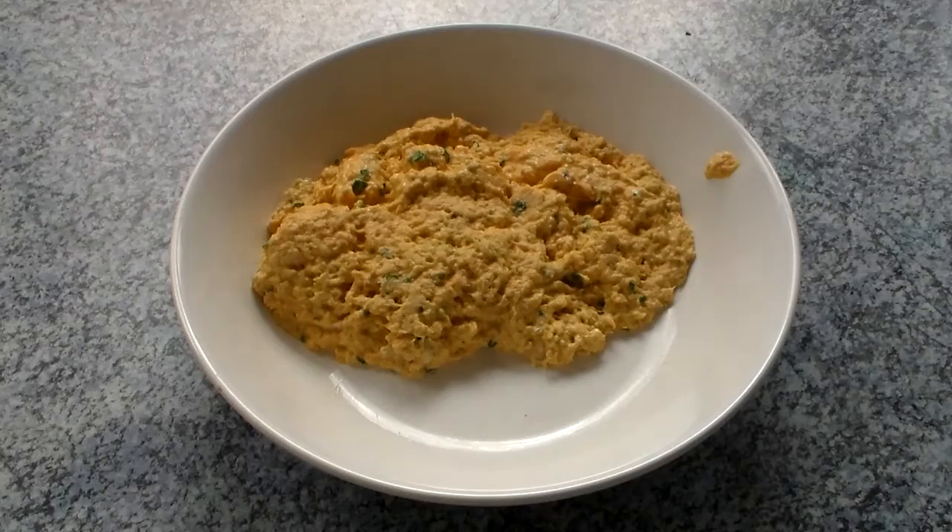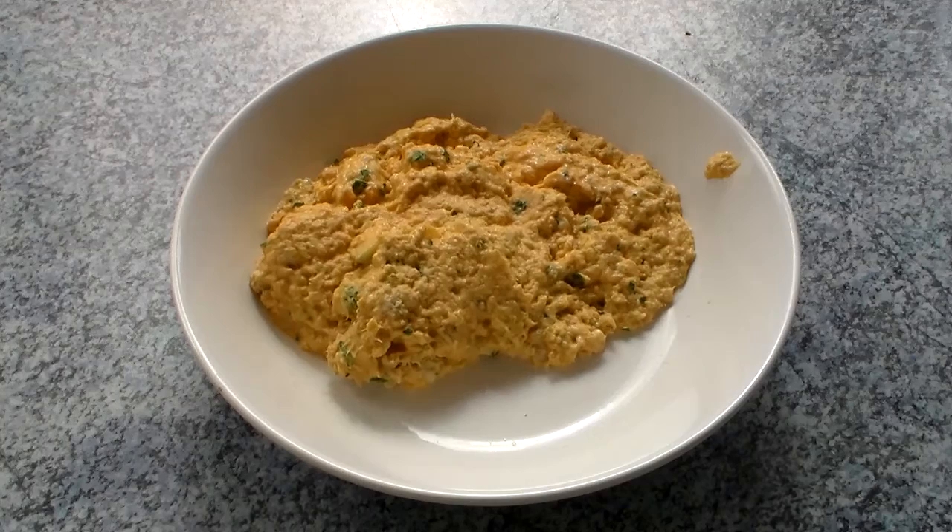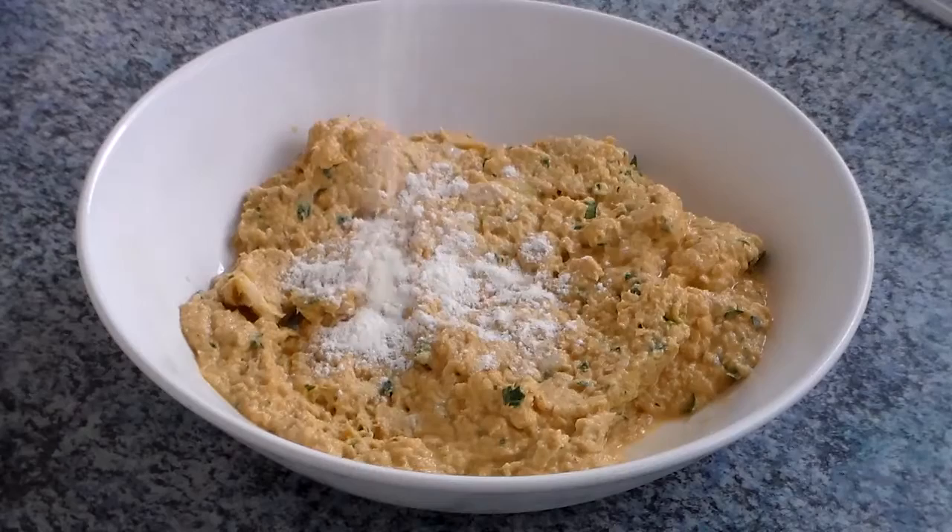And then mix the hell out of it. What we want in the end is a texture very reminiscent to this right now. And if you're thinking, man, that looks pig shit ugly — well, then you're absolutely right. But don't worry too much, we want this consistency. In the end, everything will work out just fine.